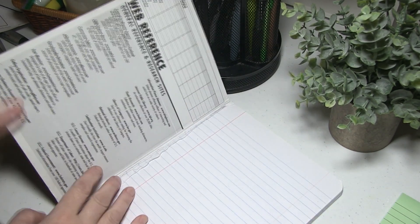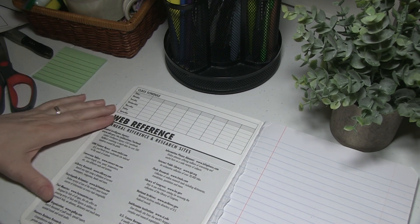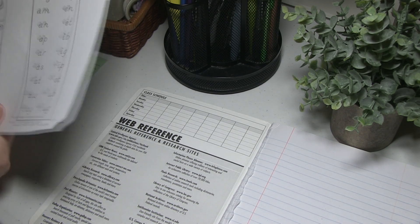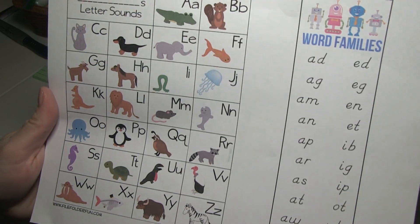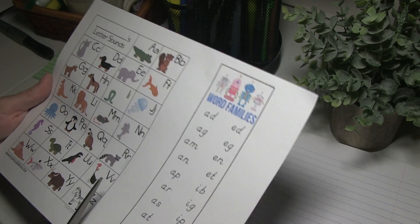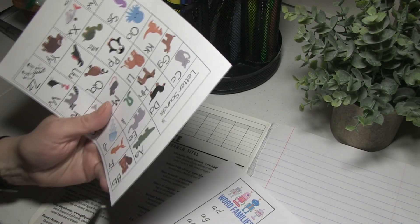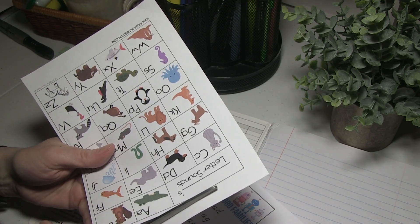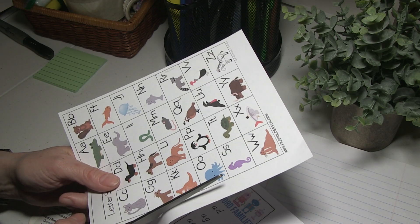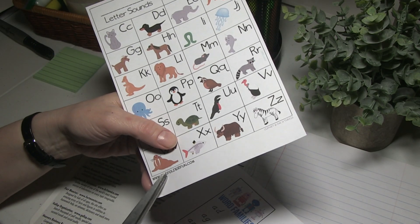Now we're going to go to the inside. As you can see, there's a whole bunch of stuff in here that is not relevant for a primary student — it's all research-related and gobbledygook anyway. So what I'm going to do is put a little phonics sound chart there — it has all the sounds with pictures like 'alligator' for A, 'beaver' for B. I'm going to cut this out. I have this file — I will link it below — it's a mini office PDF from www.filefolderfun.com, and it has all kinds of stuff like this.